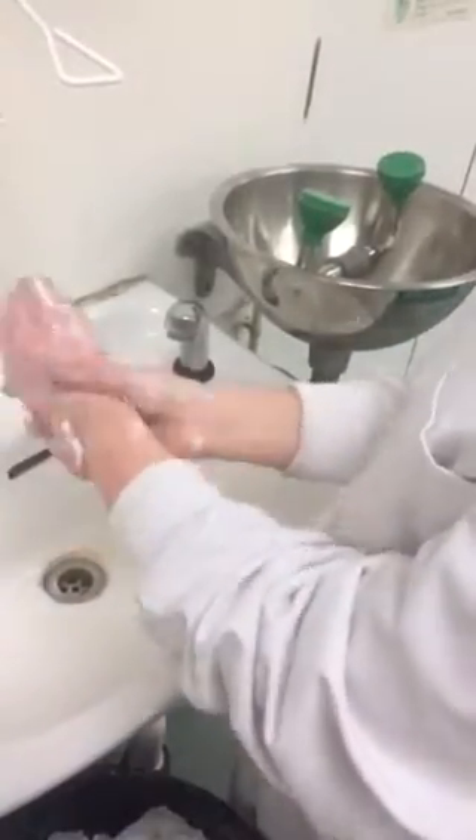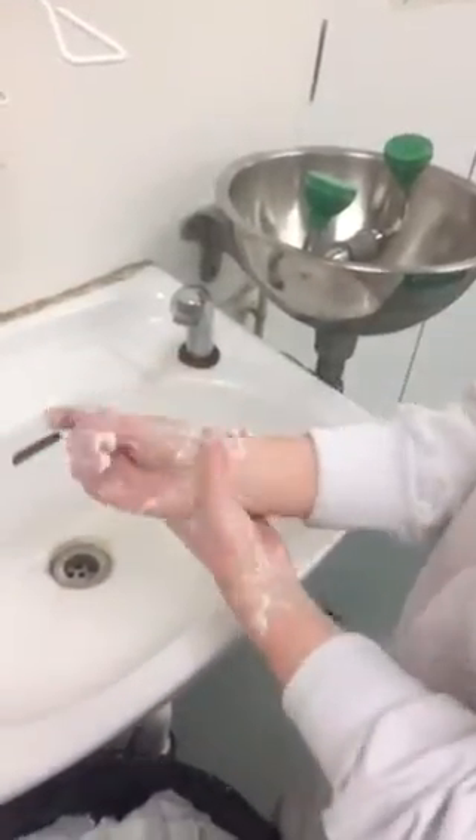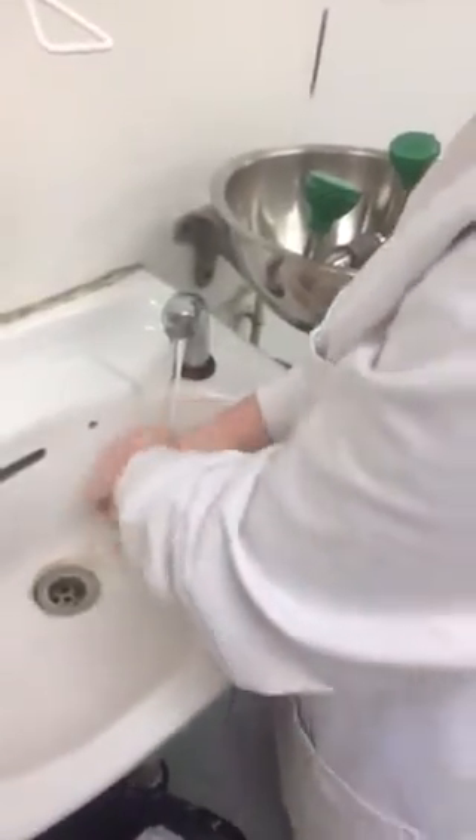You also have to remember to wash your wrists, and then you just wash your hands together.